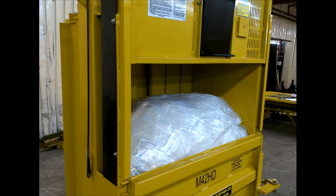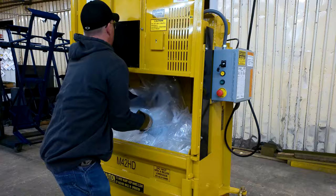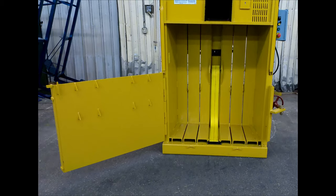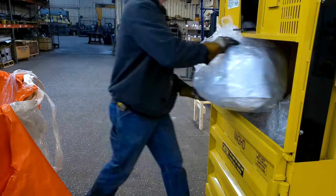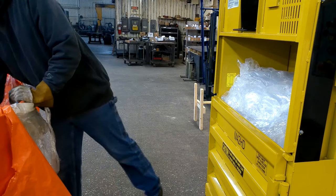The M42HD is the budget-friendly, heavy-duty, 42-inch baler capable of making dense bales of a variety of the toughest materials, including shrink wrap, aluminum, cardboard, paper, plastics, and more. With its powerful 41,350 pounds of ram force and durable 4.5-inch cylinder, this power horse of a baler is commonly used to handle shrink wrap in many different industry sectors.